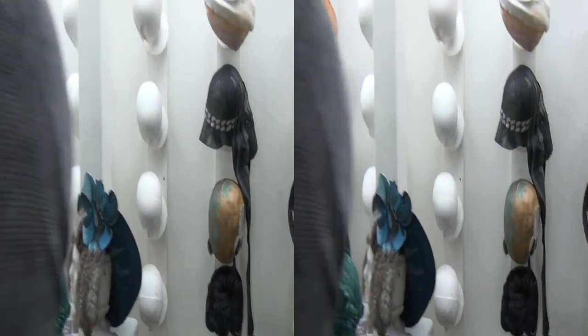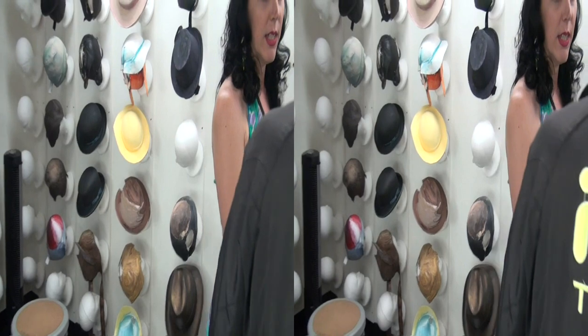So I create a cap. It fits their head. I build up the shape. That gets painted.